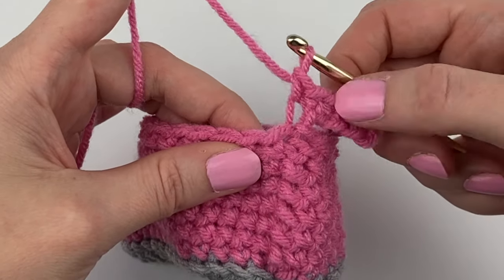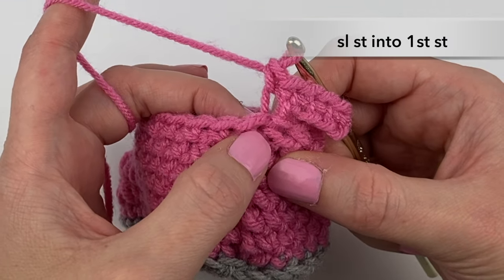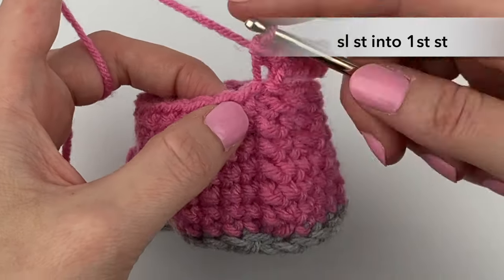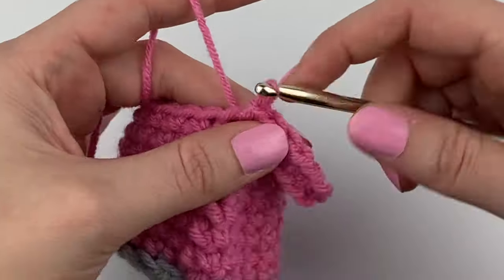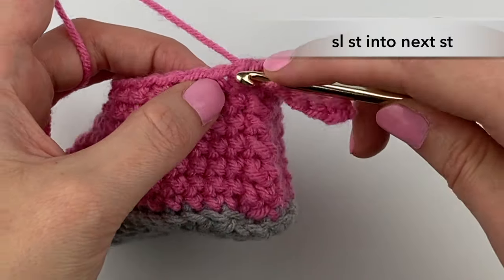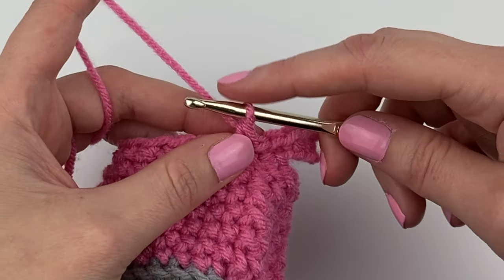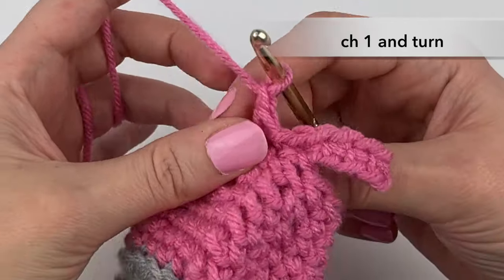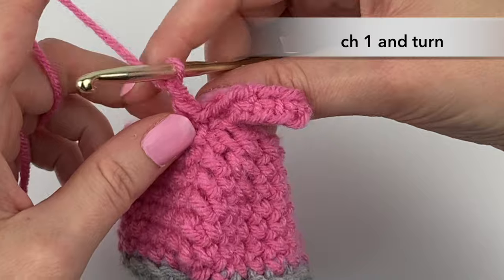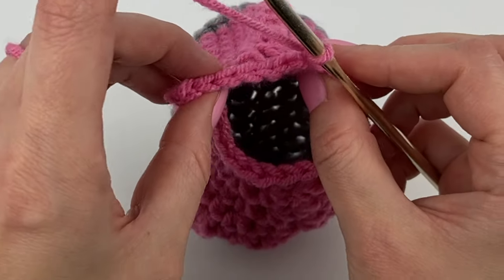To attach the cuff that we've started here to the booty, we are going to slip stitch into the very first stitch — the stitch that's attached to the chains we made — and slip stitch into the following stitch as well. Now we're going to chain one and turn. Our booty toe was facing away from us, and when I say turn, our booty toe is now going to be facing us.